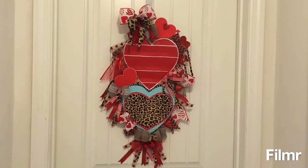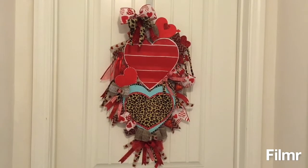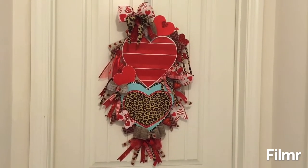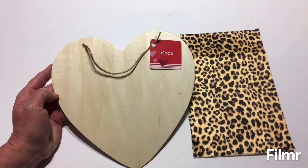Hello everyone and welcome to Lisa and Will's Hauls. Today I have an all Dollar Tree Valentine DIY to share with you, so let's get right into this DIY.